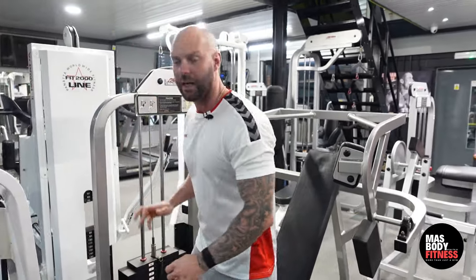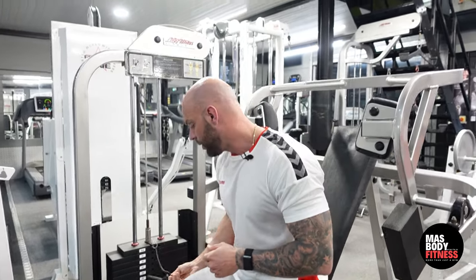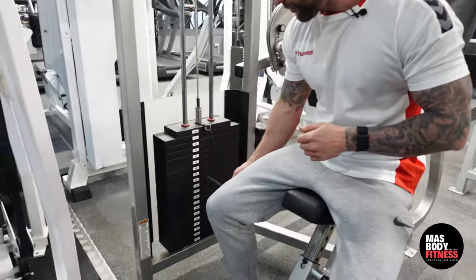This particular machine is a Life Fitness pullover. If you don't have a pullover machine in your gym, you can use a dumbbell — watch my other videos because I'll show you how to do a pullover with a dumbbell as well. On this one, I'm going to take the pin out and place it just midway down for now.